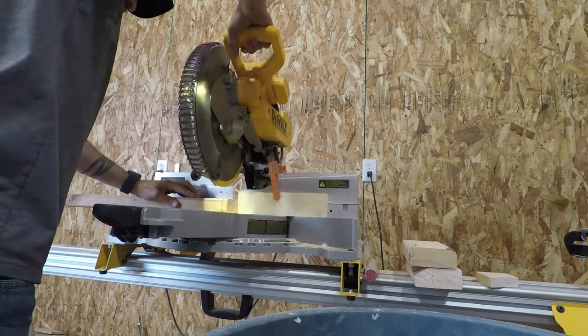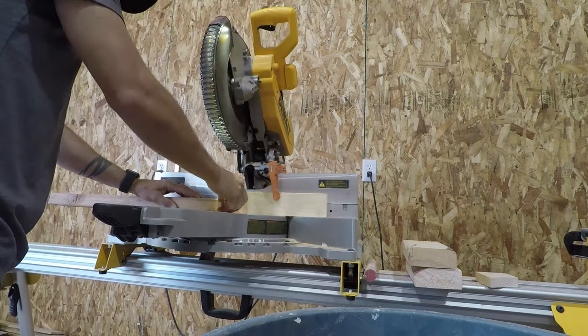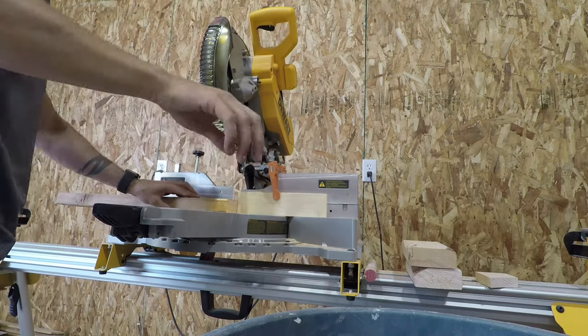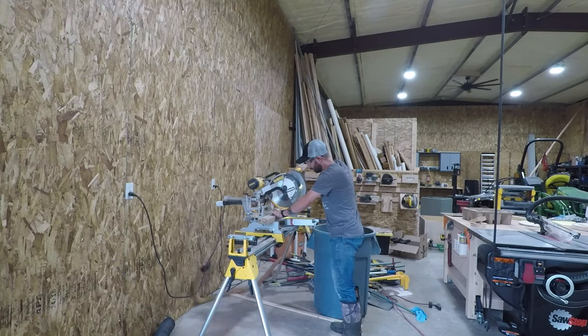I later realized that I could stack two of the 2x4s on there so I could get two out of each cut. But when you account for the time it took slowing down and stopping to let the blade cool down — in order to make sure I didn't dull my blade too much — it still took quite a while. I spent quite a while here doing repetitive cut after repetitive cut.